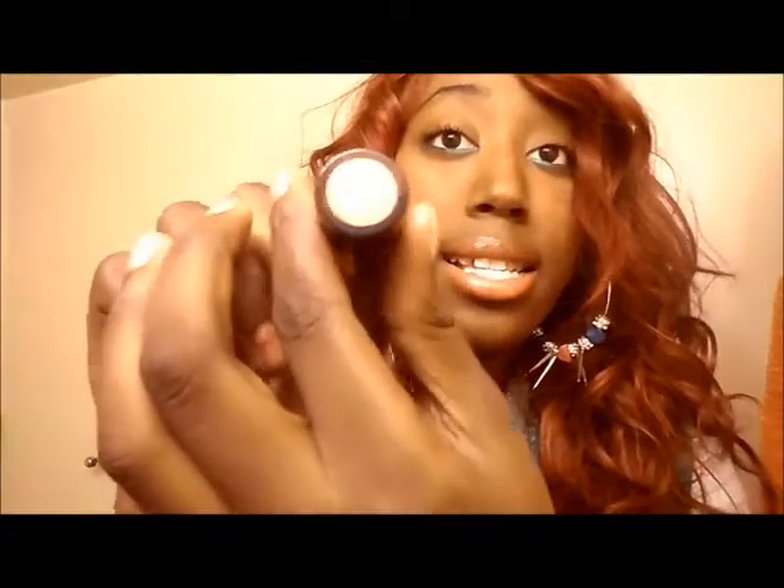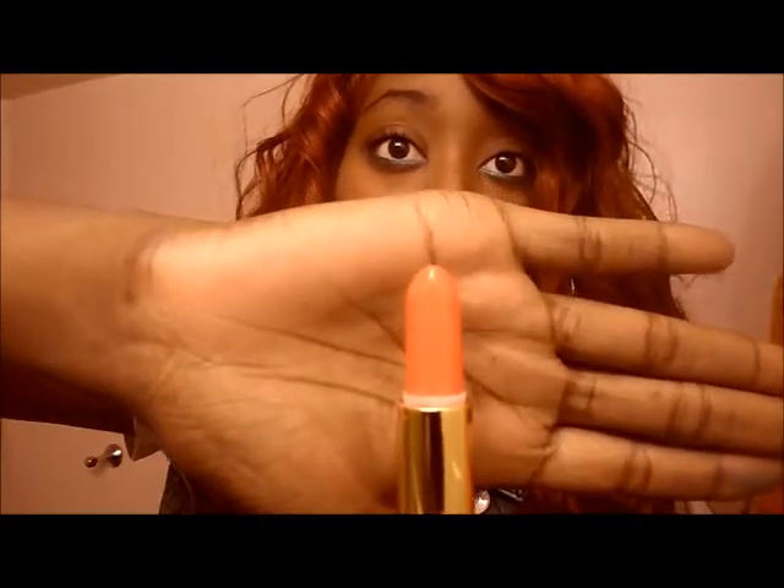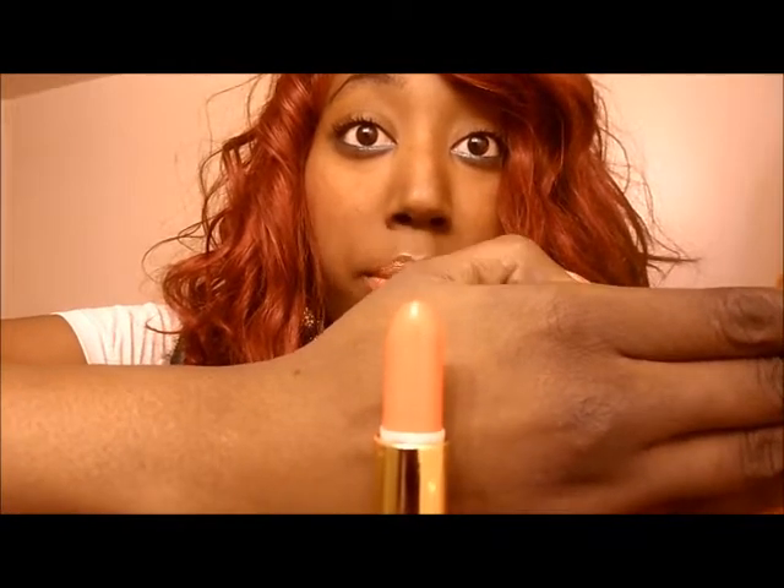Speaking of my lips, I used Revlon's Super Lustrous lipstick in 667 Siren. It's more orange than red — kind of reminds me of a creamsicle if it were darker. It looks pretty awesome on my skin, but it's so overbearing I could only do a little, and only on my bottom lip because on my upper lip it looked really weird. I had to thin it out and use some Vaseline to give it a sheer finish.